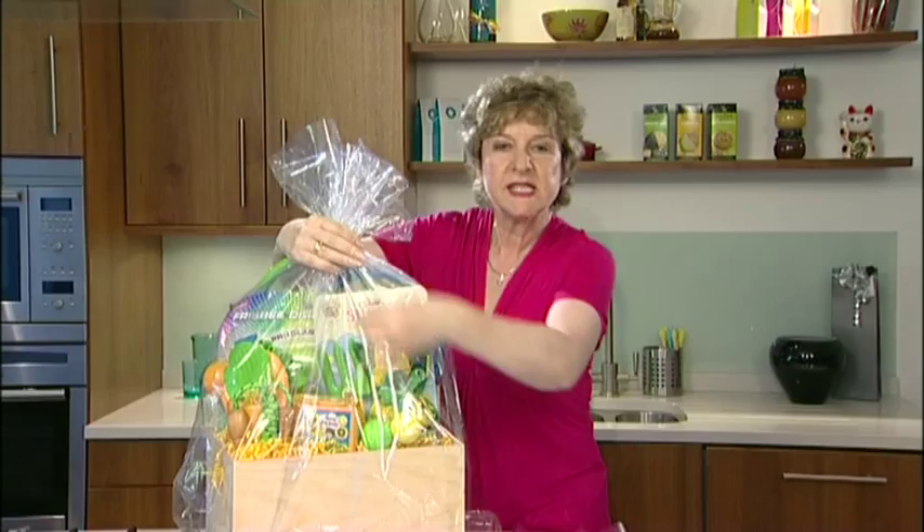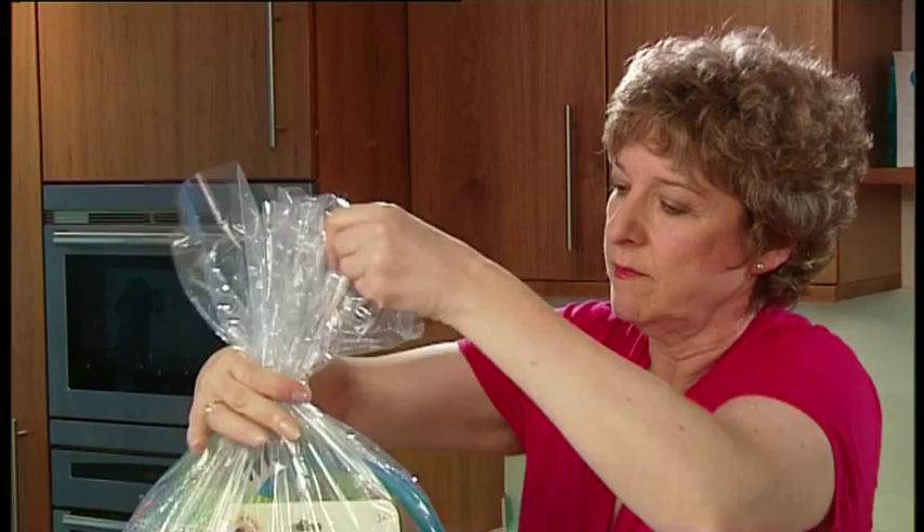You can see that by gathering the cellophane you get a much more professional look. Tie it in the front and knot it.